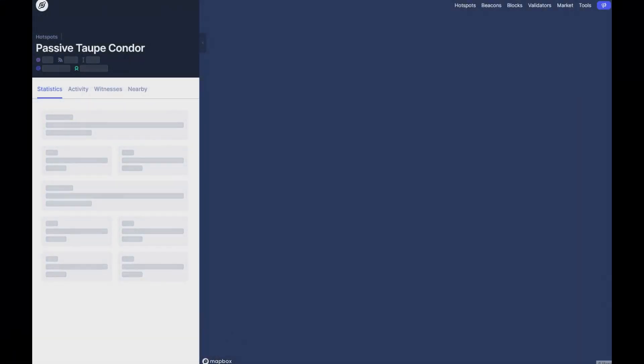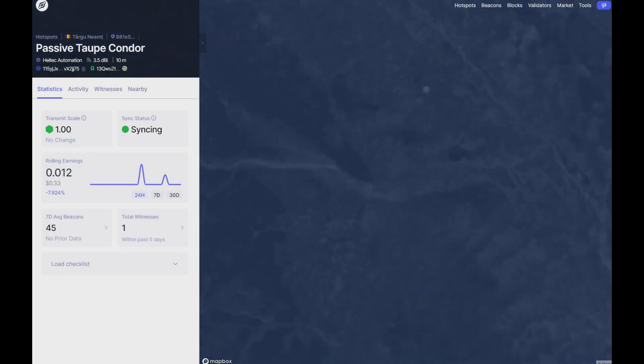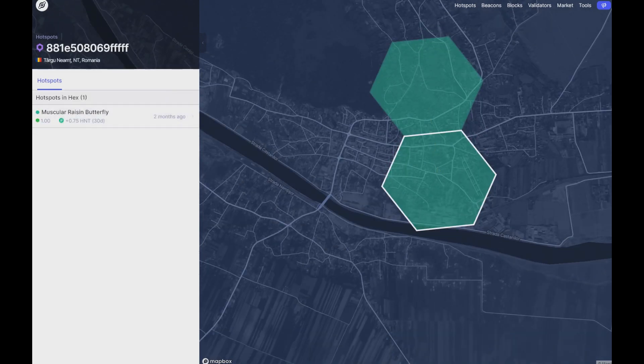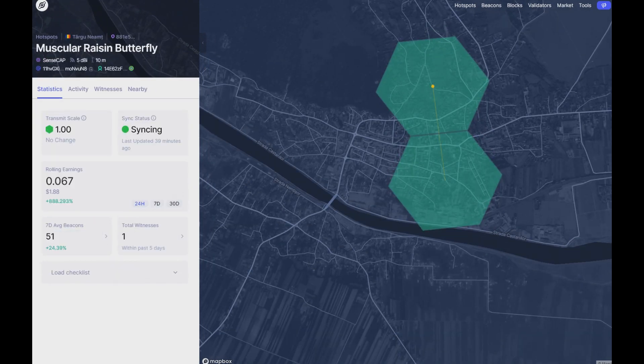My dear people, this is my hotspot here. Since Monday, almost no activity. The earnings are terribly low, but it was like this before, so I don't see any big difference. What I saw was that my neighbor just got a witnessing beacon from me.